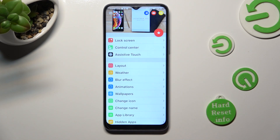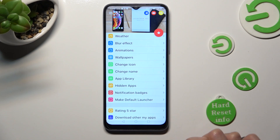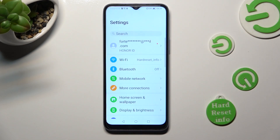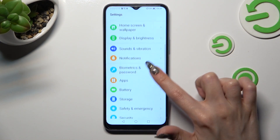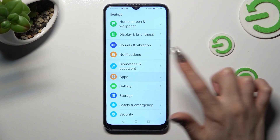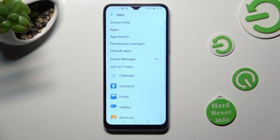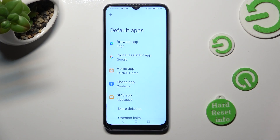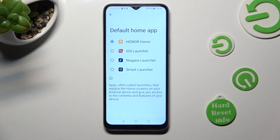Then close the Launcher app and go into Device Settings. In them, scroll down just a bit to access the Apps section. Then click on Default Apps and tap on Home App. Choose iOS Launcher in order to apply it.